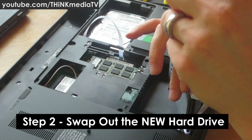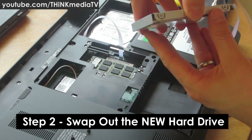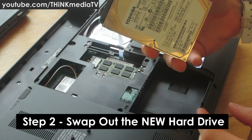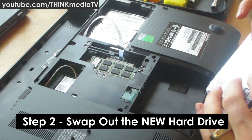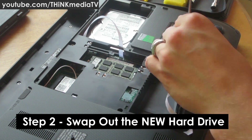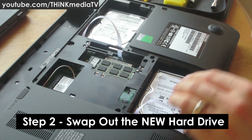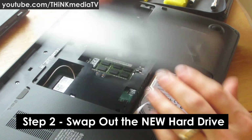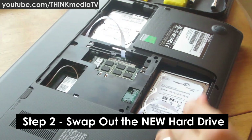This particular model is a 500 gigabyte 7200 RPM drive. Here's the Momentus XT. You put it into the bracket case so it slides right in, replace those screws, then slide the Momentus XT back into the laptop and replace the cover and battery.